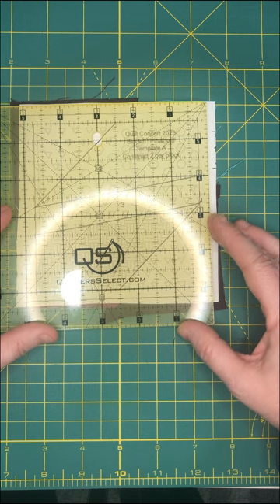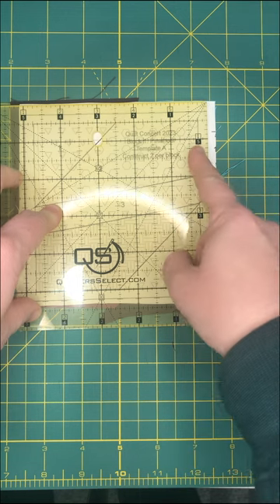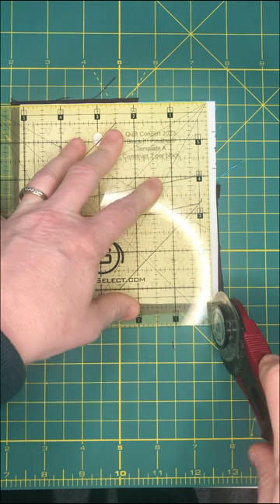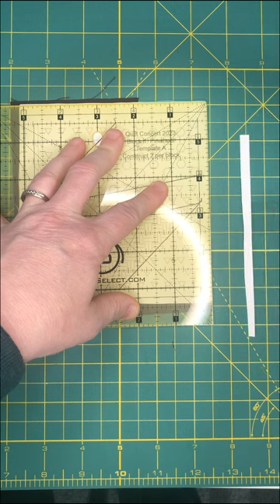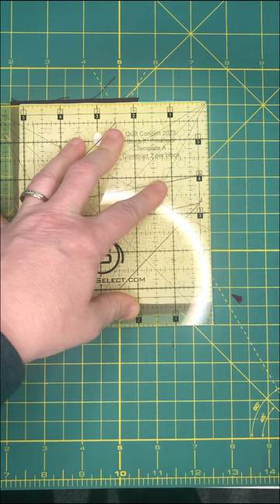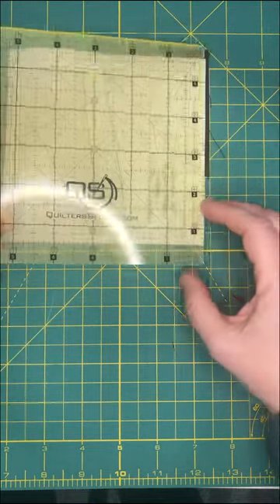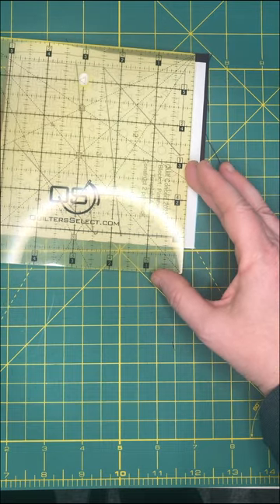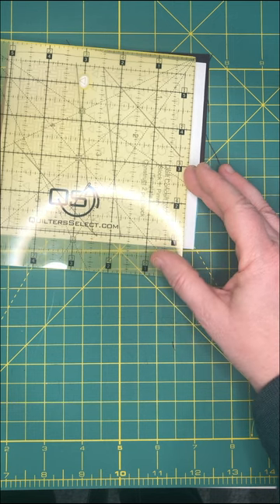I'm going to line up the ruler so I have that quarter-inch overhang and cut right on that line. Your rotary blade — I use a regular rotary blade for this part because I know I'm cutting through paper and you really shouldn't, but my paper rotary blade won't get through the fabric so I don't have much of a choice. I'll be replacing my blade after I finish paper piecing anyway — I usually do wind up having to replace my blades after paper piecing for that reason.